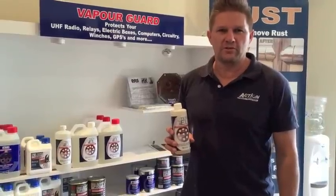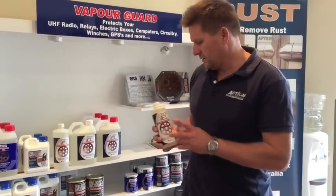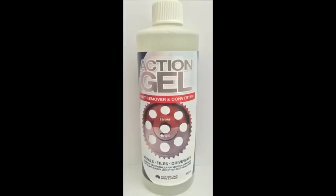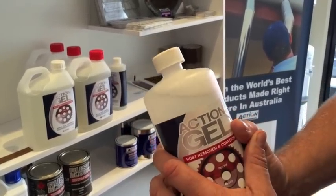Hi, my name is Josh Burt from Action Corrosion. Firstly, I'd like to thank you for taking interest in our Action Gel, which is our premium rust remover. It comes in 500ml, 1 litre, and 2.5 litres. Action Gel is a phosphoric acid based product and is one of only a few worldwide with a gel consistency. The good news is it's made right here in Australia.